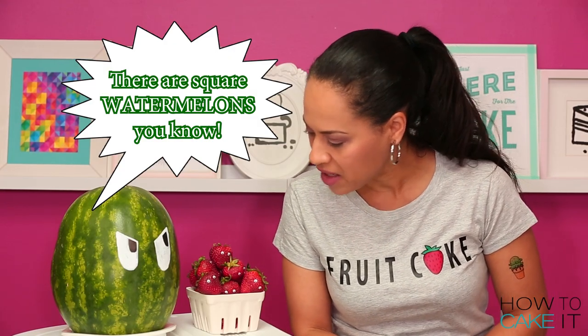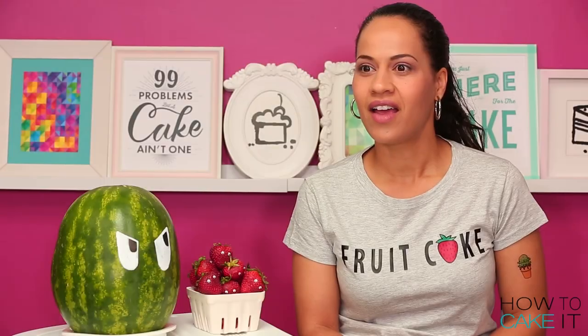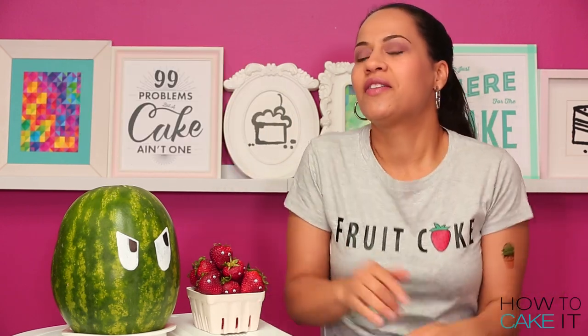Walter's telling me they do make square watermelons. In Japan, when it's young, they put like a glass box over it. Then as it grows, it fits into the box.